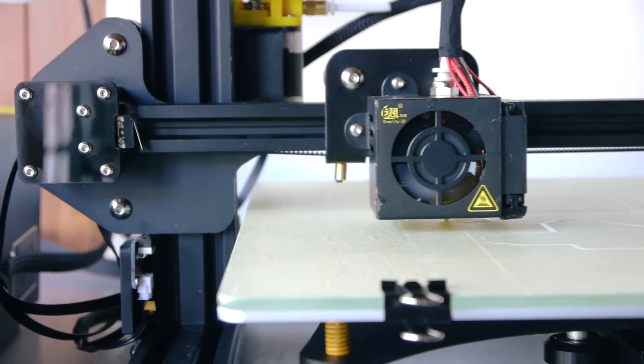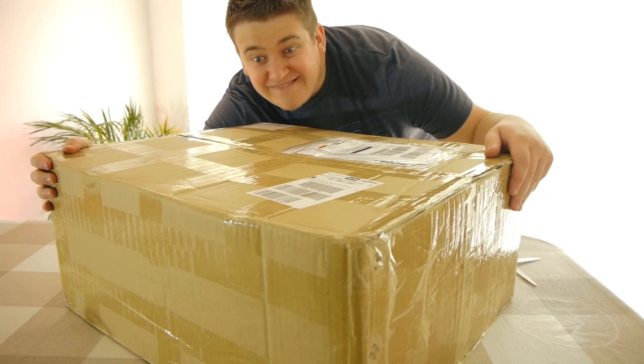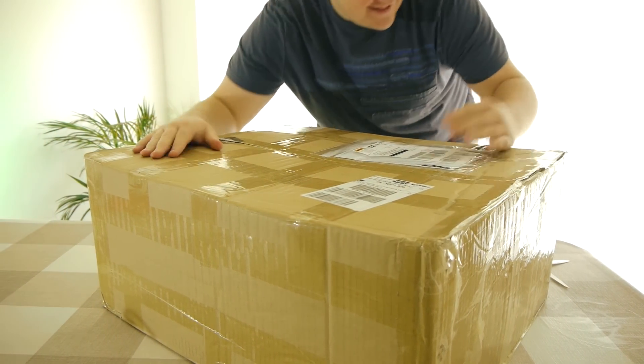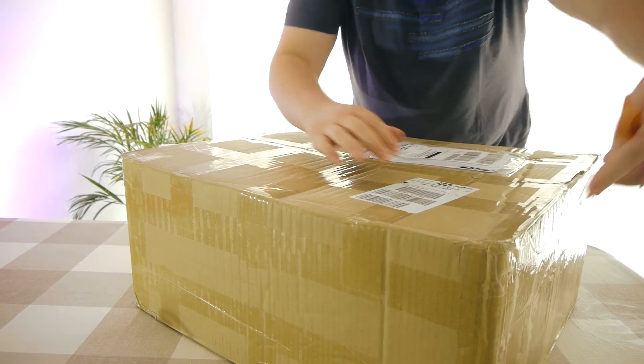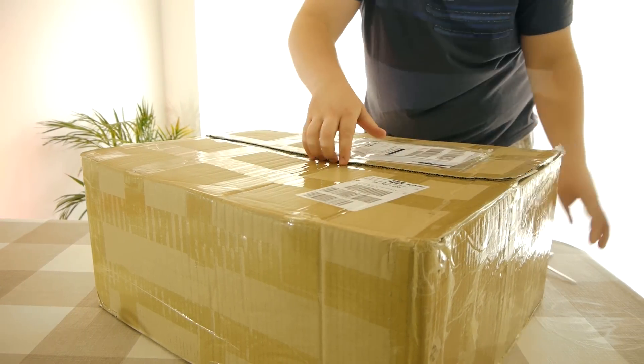Like everything else that I've received from GearBest, it was packaged rather well and had no damaged parts. I'll be wary of accepting it though if the box was damaged, as you may have trouble getting a replacement. I think the automatic return and refund route would be cheaper than accepting it and shipping it back at your own cost.